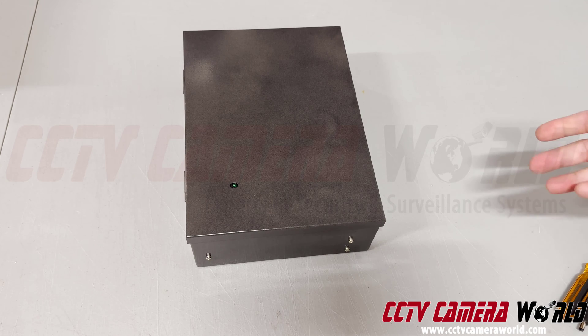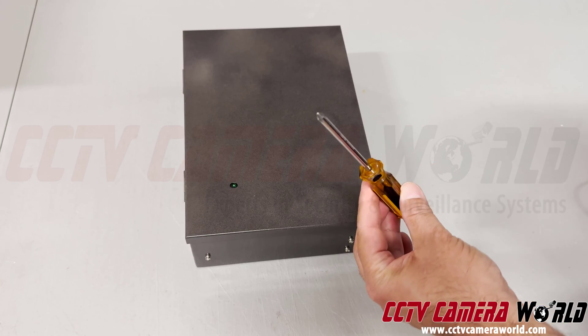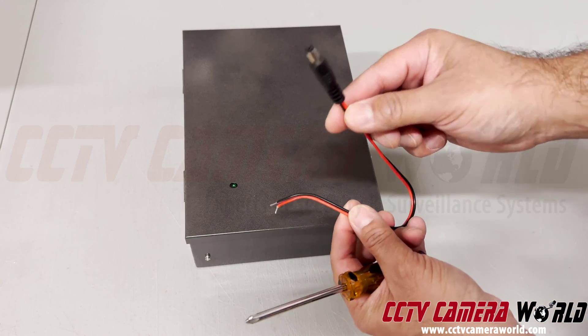I have a power box here to properly set it up. You need a screwdriver — a hand-driven Phillips screwdriver — and a power pigtail. This is a male power pigtail.